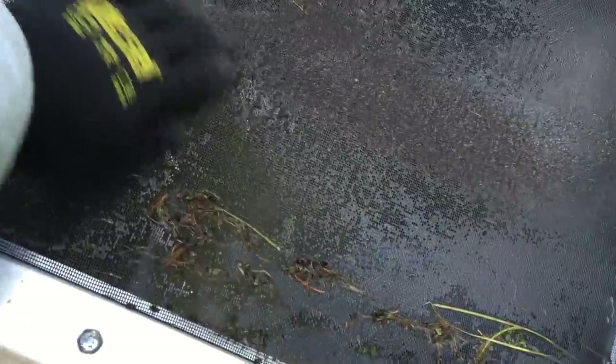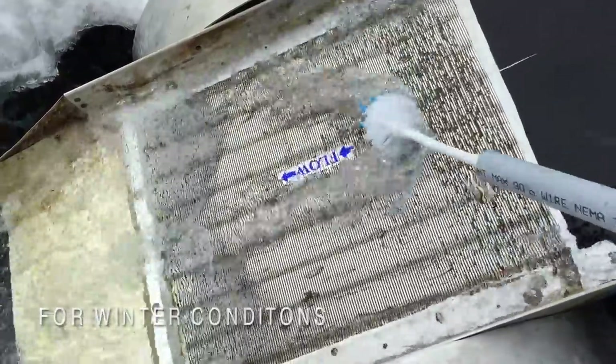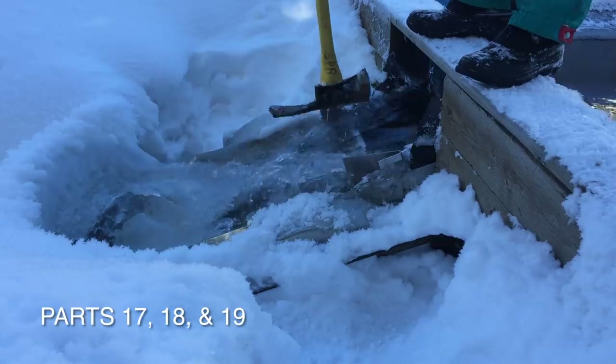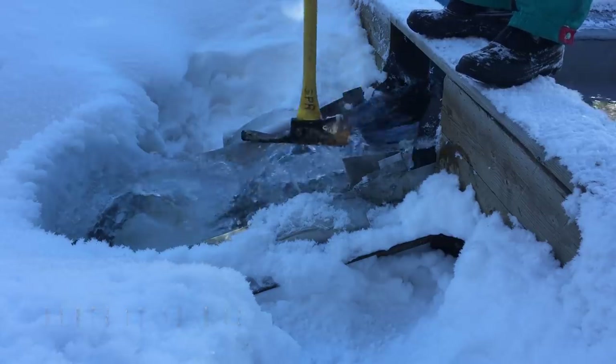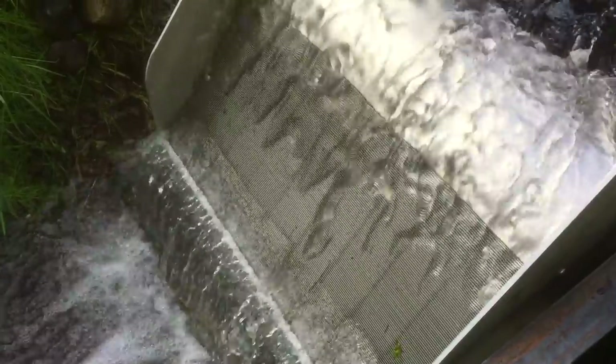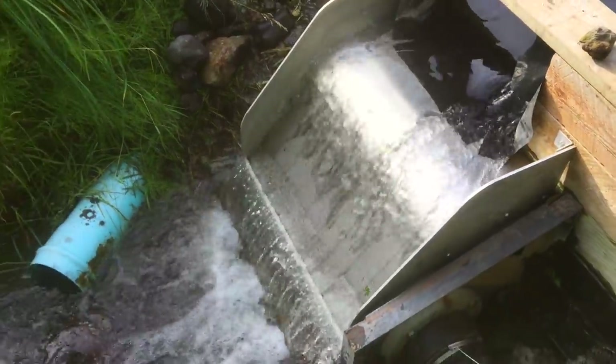We have also made several modifications to the intake at the weir dam. Different screens have been used to filter any debris from entering the penstock. Winter is harsh here and freezing can be a problem. We finally settled on installing an engineered Coanda intake box, which has performed with no need for maintenance and very little cleaning since it was installed.